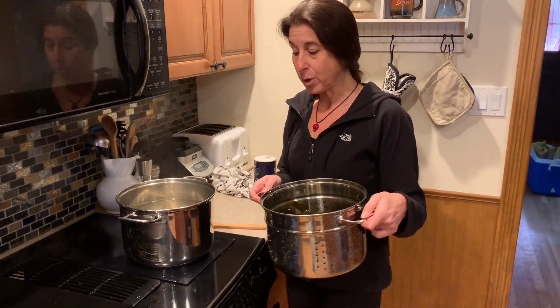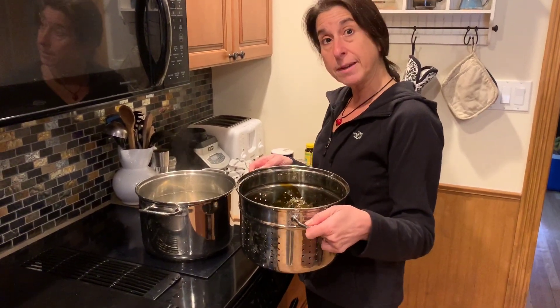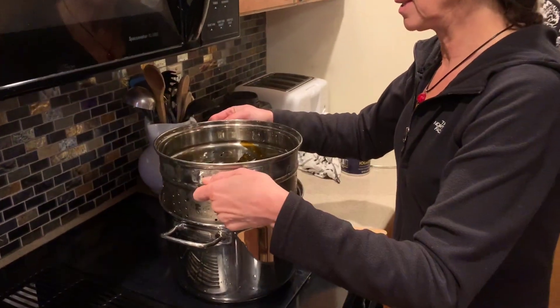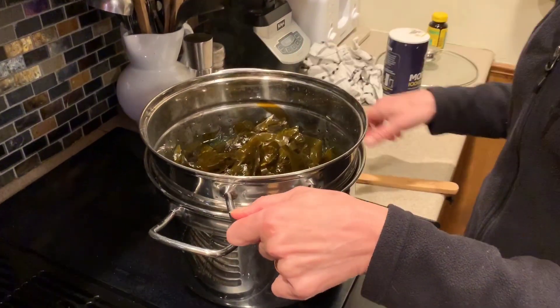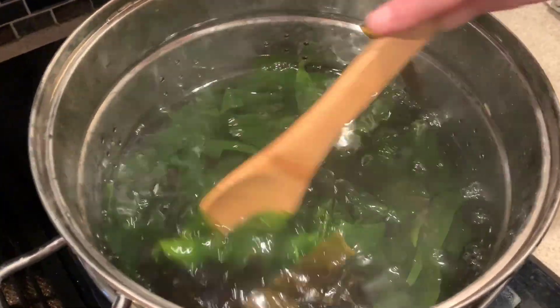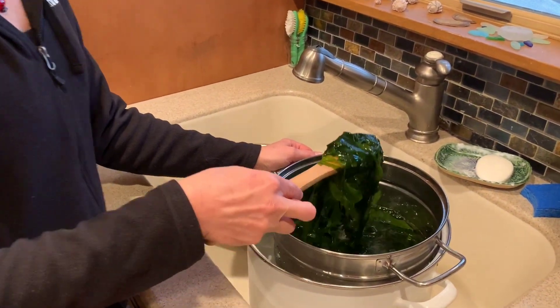So I have the kelp here. I'm getting ready to blanch it now. I'm going to put it into water that's 180 degrees for about a minute or even a little less and watch it turn green. Stir it a little as it's in there. You can see it's almost instantly turning green. Wow, that's quick.